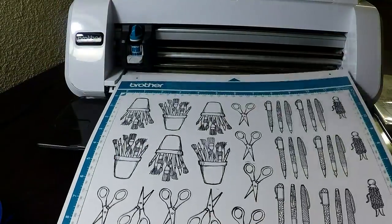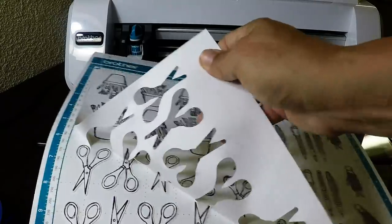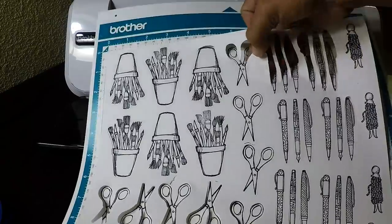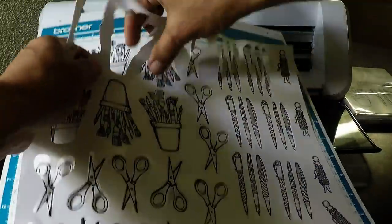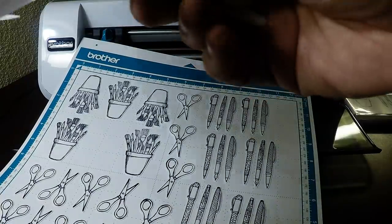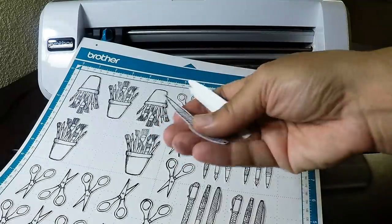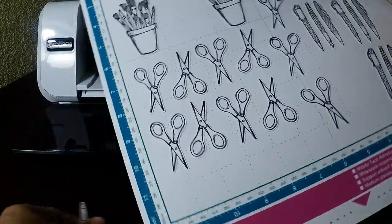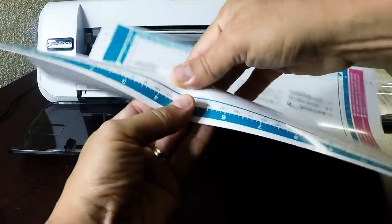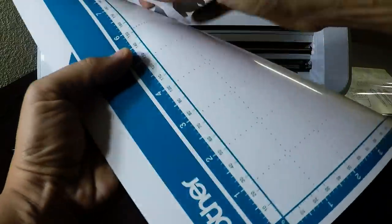First I'm just going to peel the paper. This is a new mat so it's pretty sticky compared to older mats — they do lose their stickiness pretty quickly. There are lots of tutorials on how to re-stick your mat, but I find it's sometimes easier to just get a new one. To get the cut images off easily, just curl the mat — they pop right off. These are very thin mats, so curling works great. Pull off any extra little bits of paper, as lint is what makes the mat lose its stickiness.